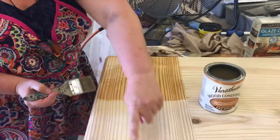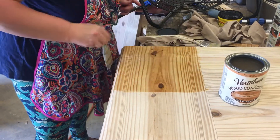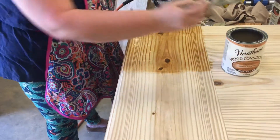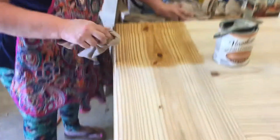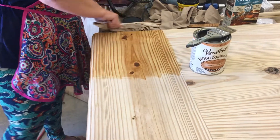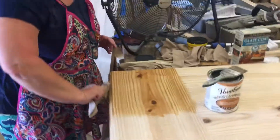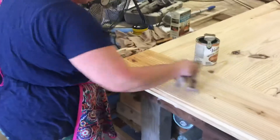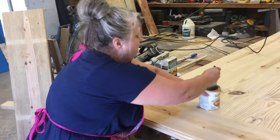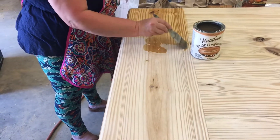It says to put it on against the grain — so this is your grain running this way — and here I am putting this on against the grain. It says don't let it dry, and it's hot out here so it's going to dry fast. Then it says to wipe it back off with the grain. There is a little bit of a chemical smell to this, but Eric's put a lot of effort into this and I know it's going to be a beautiful piece, so I want the stain to look good too. I'm going to use the Dixie Belle No Pain Gel Stain, which is an oil-based stain — that's why I chose this conditioner.